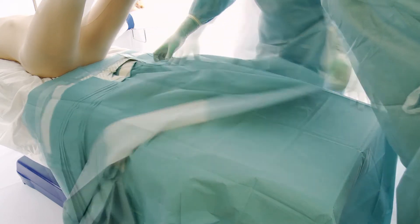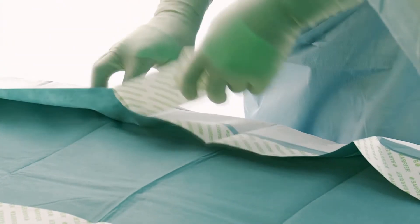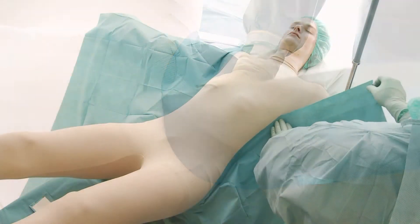Unfold towards the feet. Remove all the release papers. Then apply the split as low as possible on the lateral side of the patient. Repeat on the other side.